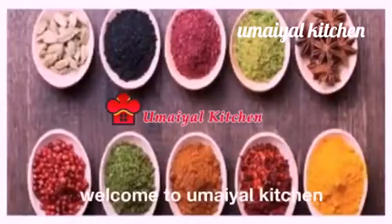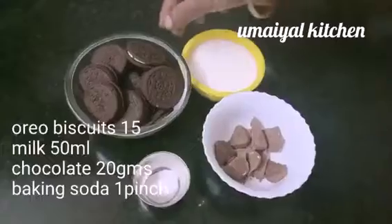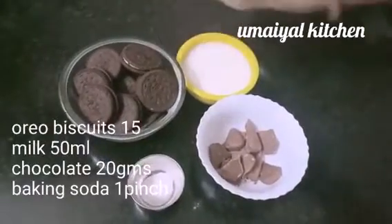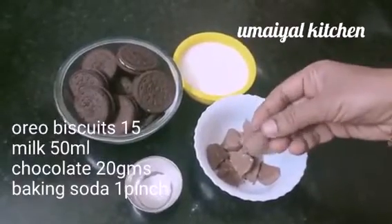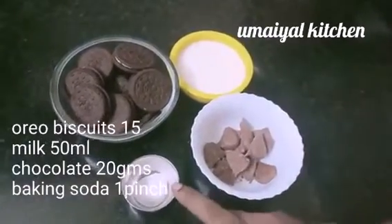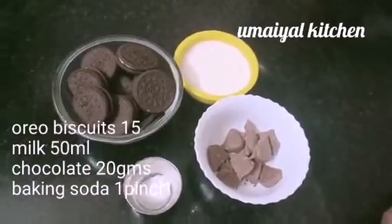Welcome to Umayal Kitchen. Here is a chocolate cupcake recipe. Ingredients: 50 ml biscuits, 50 ml milk, 20 grams of chocolate, 1 pinch baking soda. Let's see how it is.